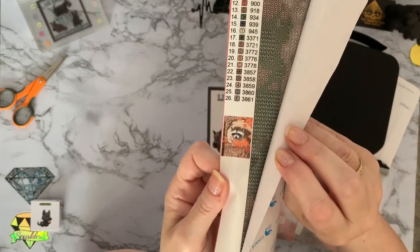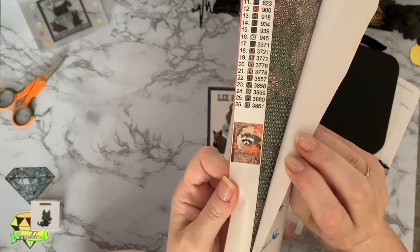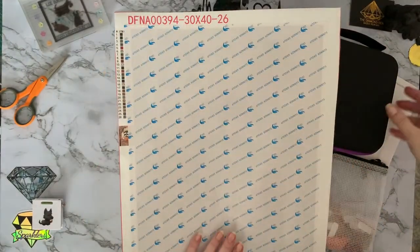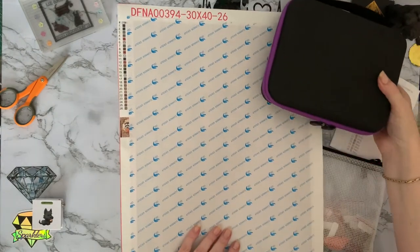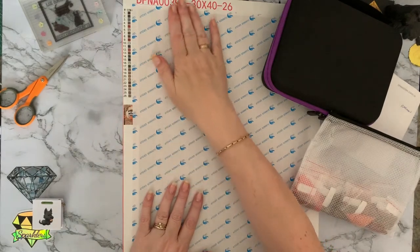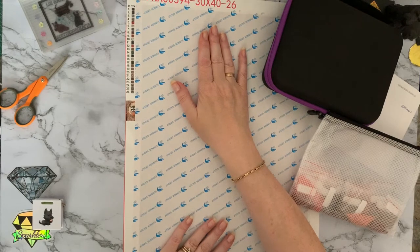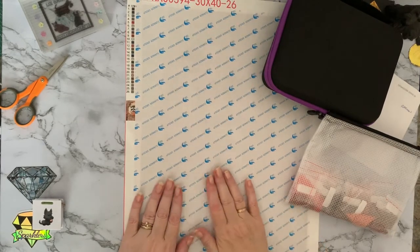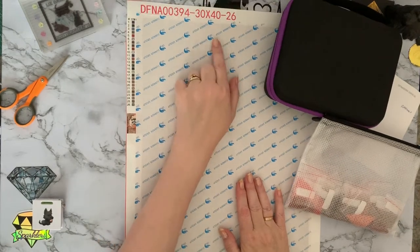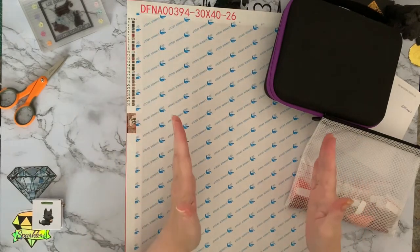I thought now it's a bit autumnal-looking — that's my little raccoon popping out of a tree with some lovely golden brown leaves. So I thought as the weather's changed a bit and we're not quite as hot, let's have a look at an autumn painting. It's 26 colours, double-sided tape, round, and a true 30 by 40 canvas. You tend to find that any that are double-sided tape do tend to be more the actual size that the canvas says on it.